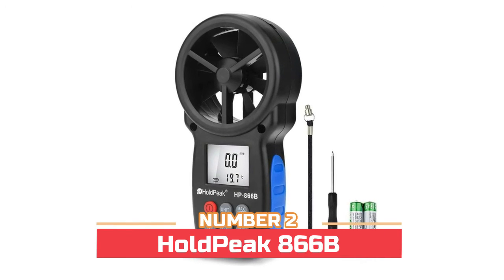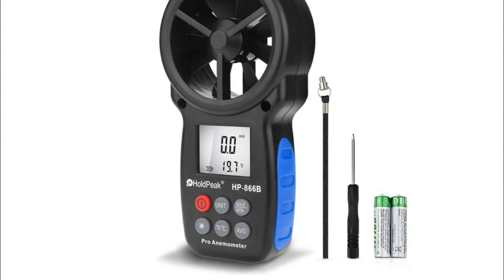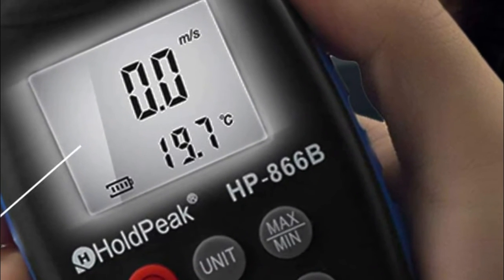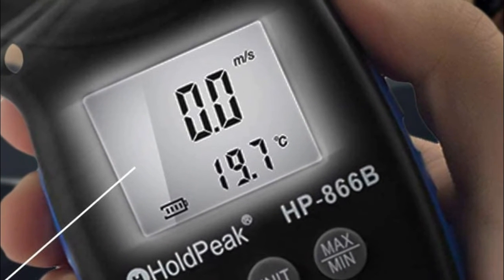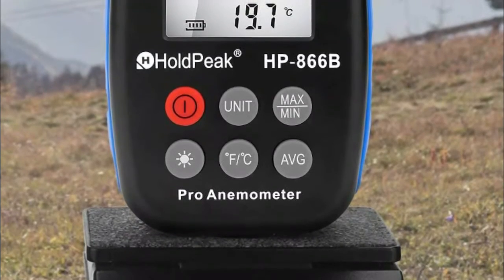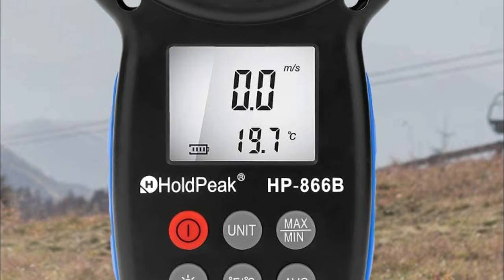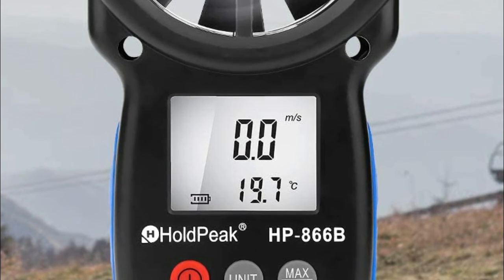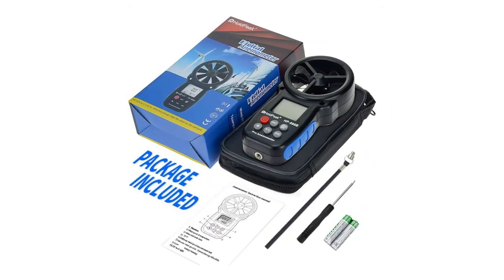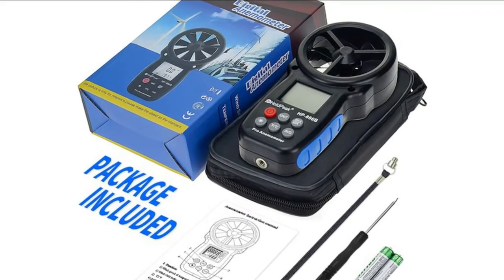Number two: Hole Peak 866B. Know the hurricane trend before going out — this anemometer provides fast measurement for analysis of critical environment conditions. Wind speed, temperature, and wind chill in one LCD display. Measures wind speed in five units. Built-in temperature regulator to adjust Celsius or Fahrenheit. Low battery indication. Screw hole on the bottom can be connected to a lanyard. Bright and clear LCD backlight makes data readings at a glance.